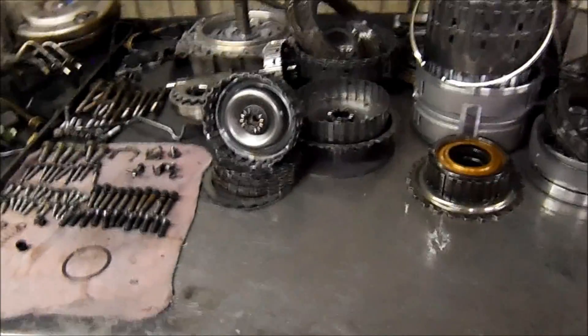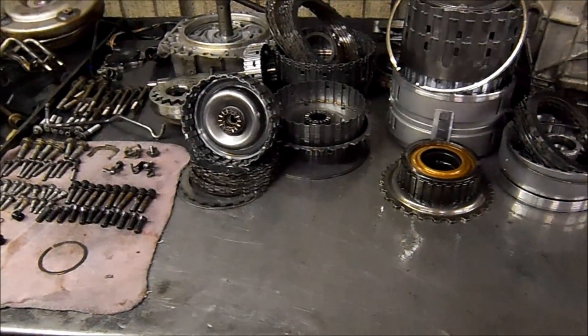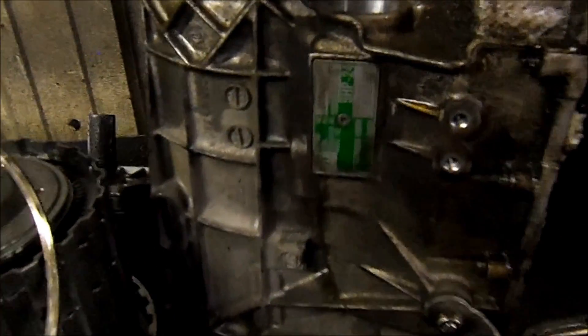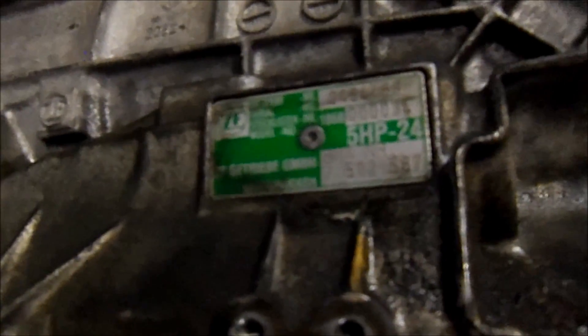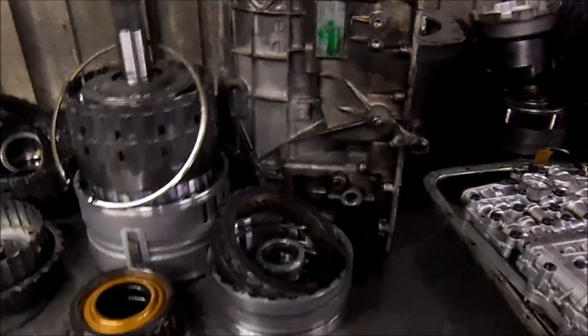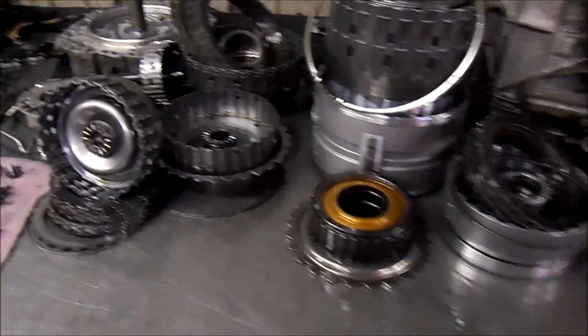All right guys, another common issues video. This is a BMW X5 all-wheel drive with a 5HP24 transmission — a ZF transmission. You will find this on the Jaguar XJ8 and in different types of vehicles, not only BMWs.